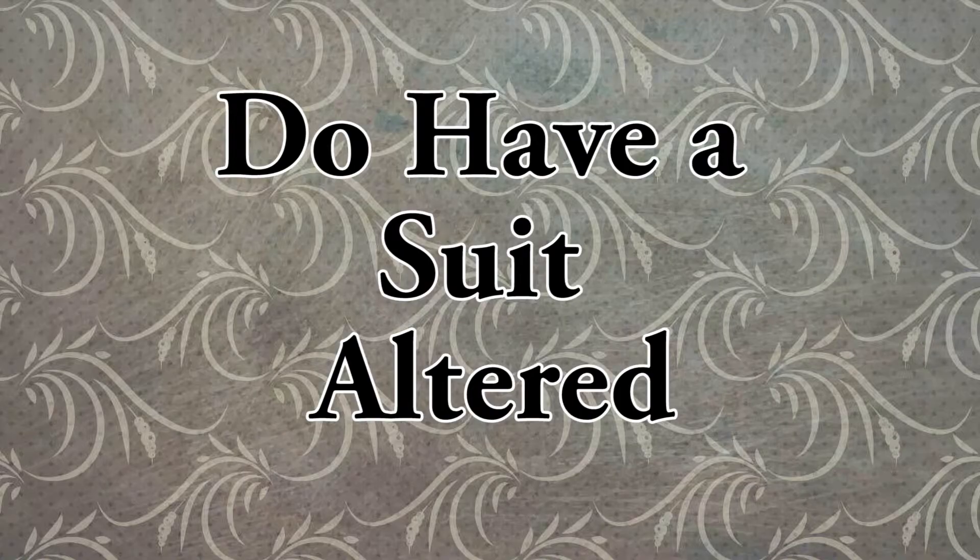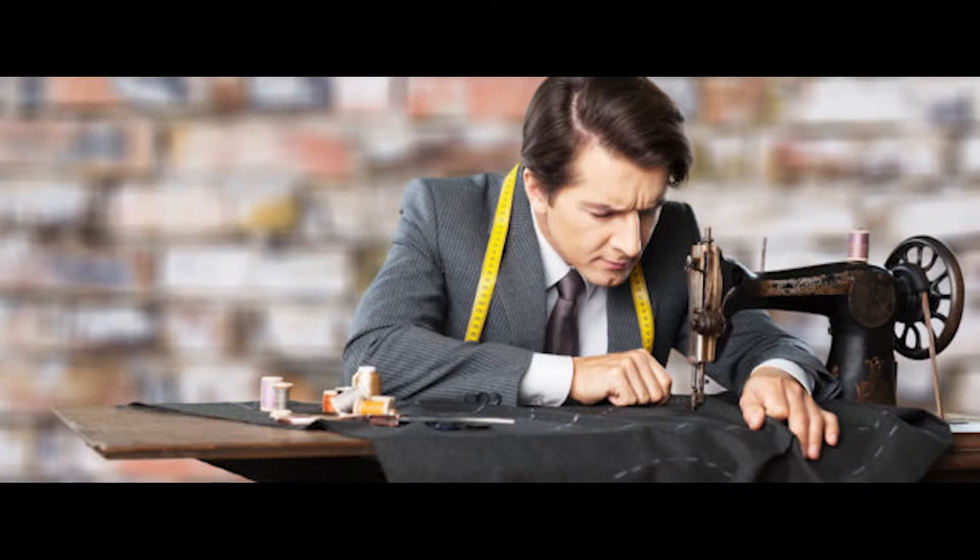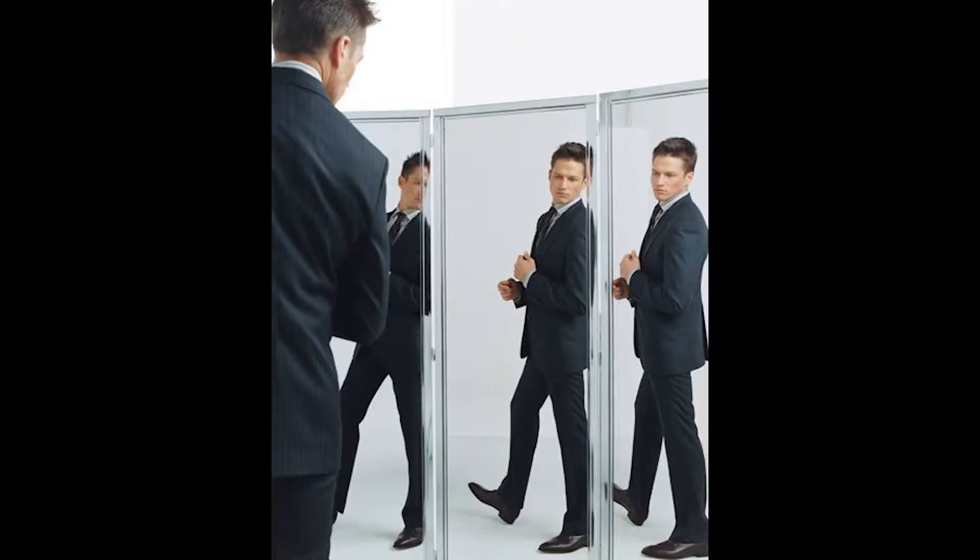Do have a suit altered. As I've said throughout this video, a suit is never going to fit you perfectly right off the rack. You're going to have to have it altered and pay for it to be altered. But don't look at it as an additional cost — the alterations make the suit. It makes it fit better on you and makes it your own. No matter how minor the alterations may be, it is going to have a huge impact on how the suit looks on you.